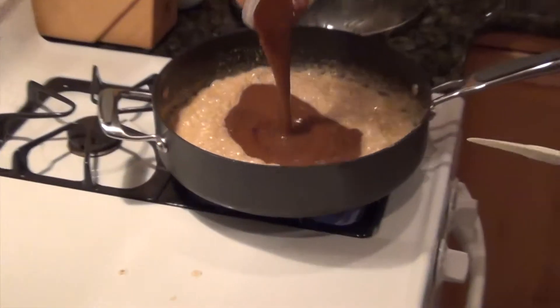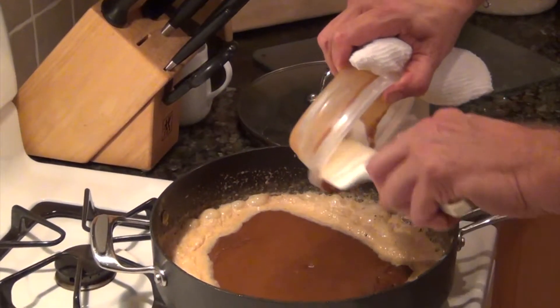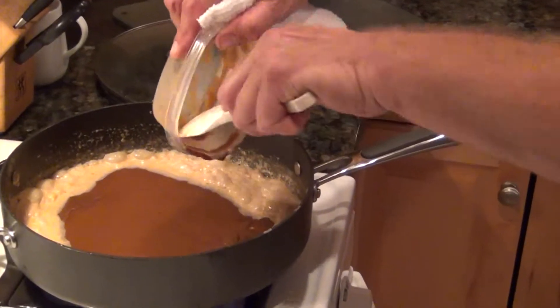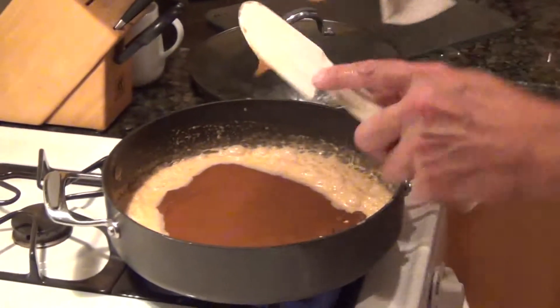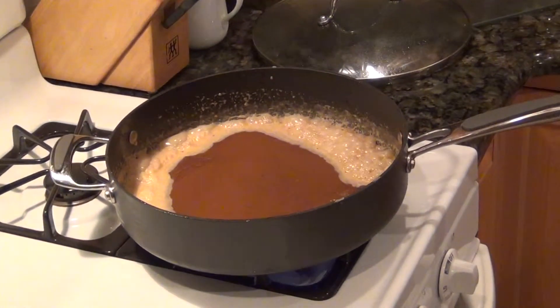Now we're going to add the demi-glaze. Get in the habit: any time you're taking sauce from one container to the pan or vice versa, always scrape with a rubber spatula.